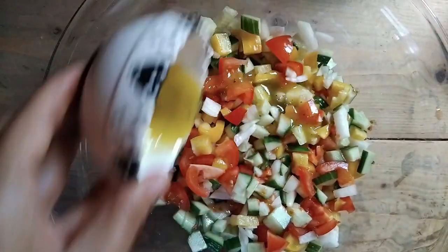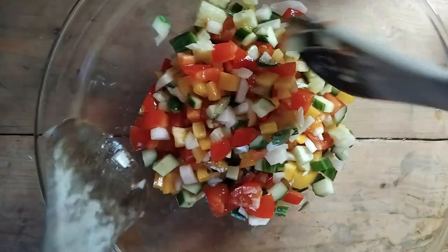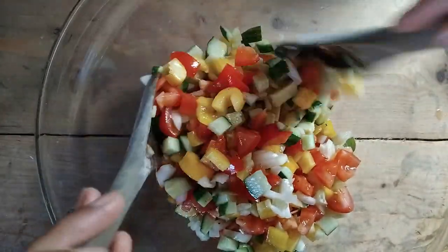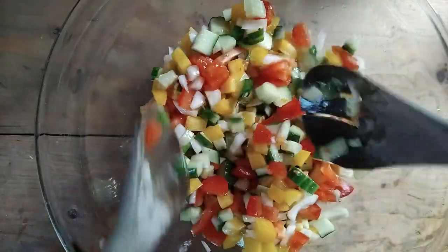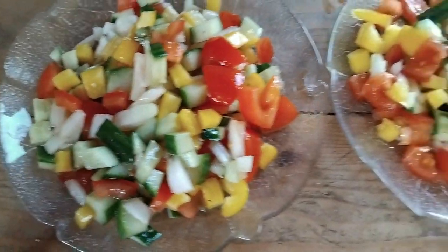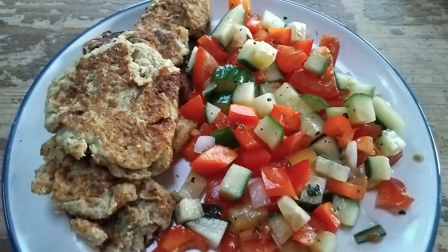Pour over your salad mix and leave it to soak for 10 to 15 minutes, or serve straight away. To add some protein, you could top it with feta cheese, or serve the salad with easy homemade falafel and pitta bread.